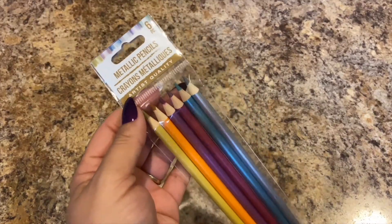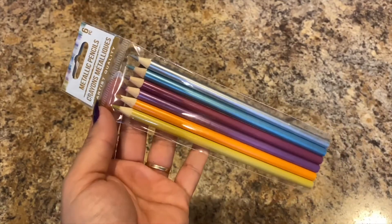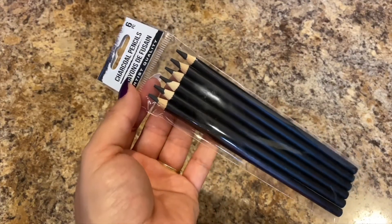Next I picked her up some of these metallic pencils — artist quality, they're a six piece. First time I've ever seen them there. And then she's into sketching so I picked up the charcoal pencils too. I'm excited to see what she does with those.